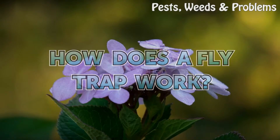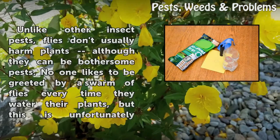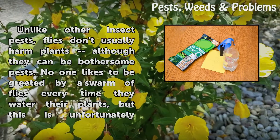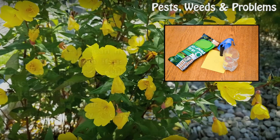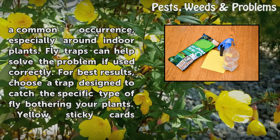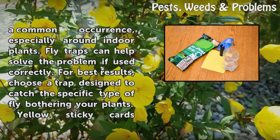How does a fly trap work? Unlike other insect pests, flies don't usually harm plants, although they can be bothersome pests. No one likes to be greeted by a swarm of flies every time they water their plants, but this is unfortunately a common occurrence, especially around indoor plants. Fly traps can help solve the problem if used correctly.